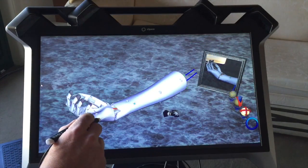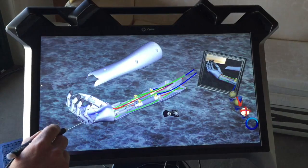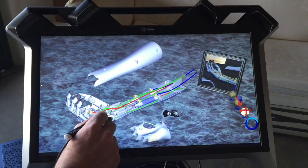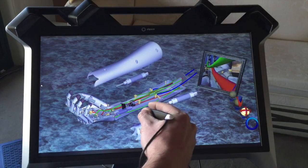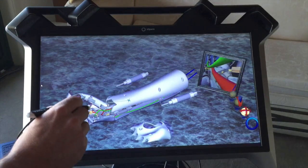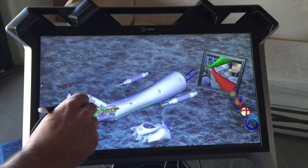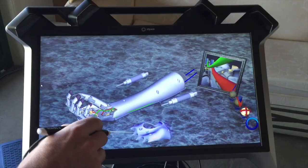Here we have a mechanical arm, and this is an example of how you could design and build objects in three dimensions and change them. You can actually put together a whole object and then create 3D printed files, and from those you could create real physical world prototypes.